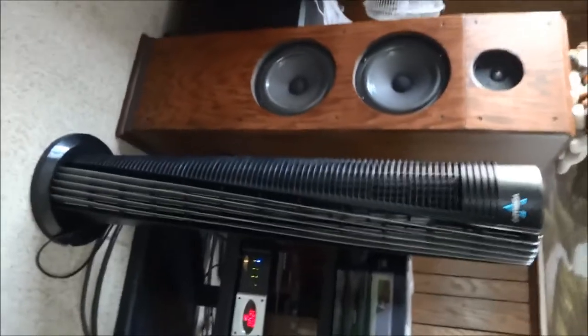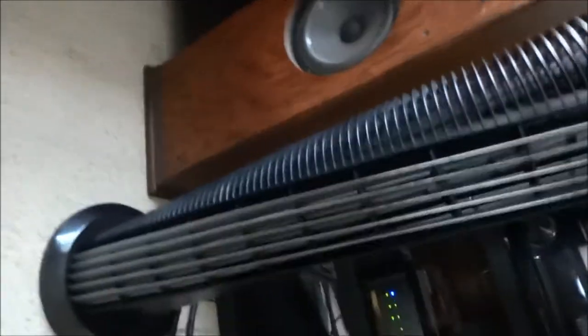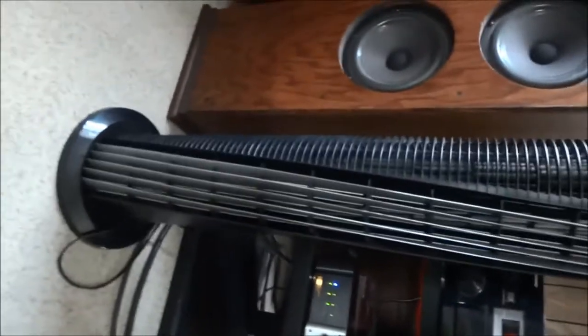Everyone, today I have a full-size Renato tower fan, and it's called Tower Circular, since this fan does circulate the whole room. This is the coolest tower fan I have, as it's made by Renato, and it's one that does oscillate.